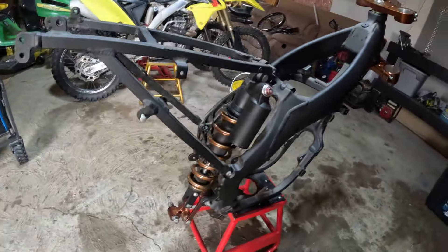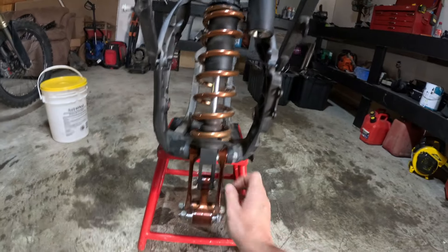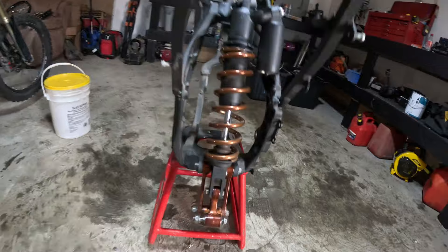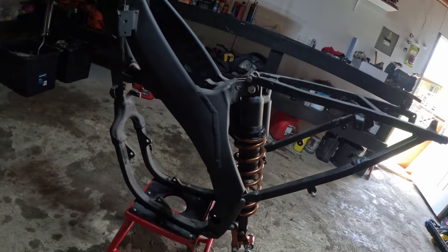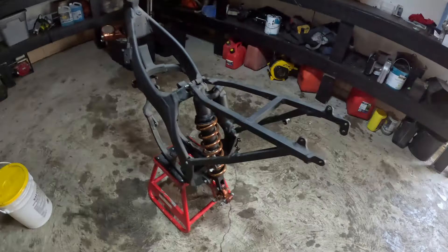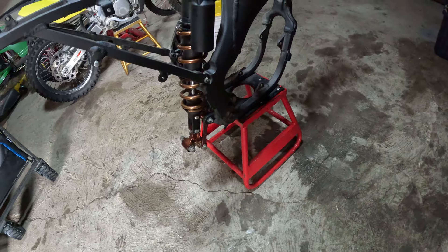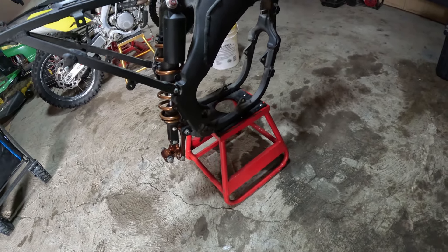It looks pretty awesome — excited to finish this build. I'm gonna start putting it together. I don't know what I'm going to start with; the motor is basically done, I just need the cylinder. I'll probably just pop the motor in and go from there.